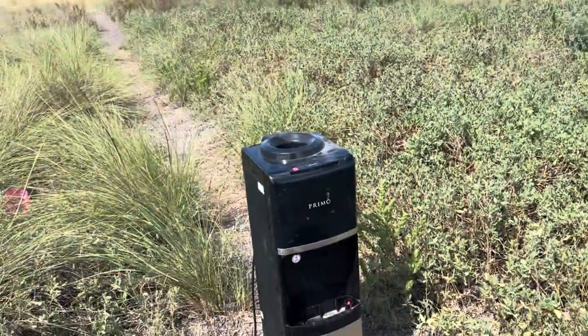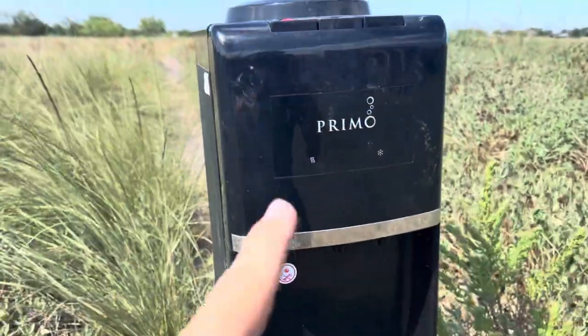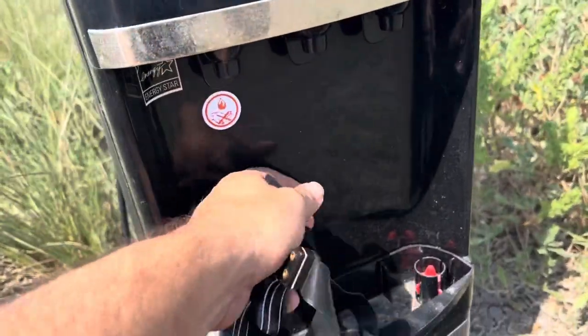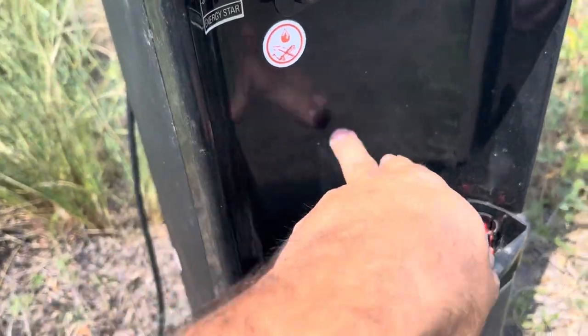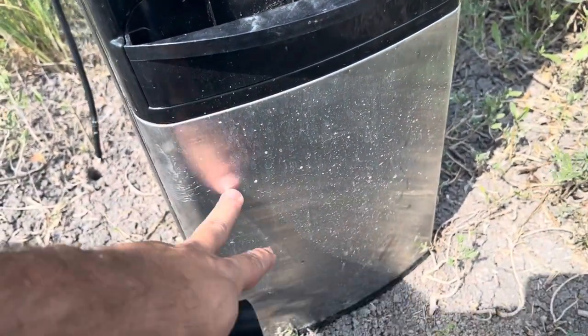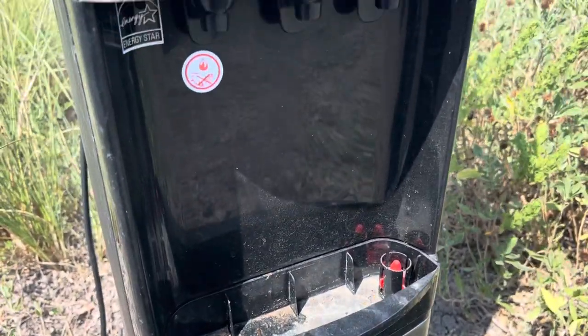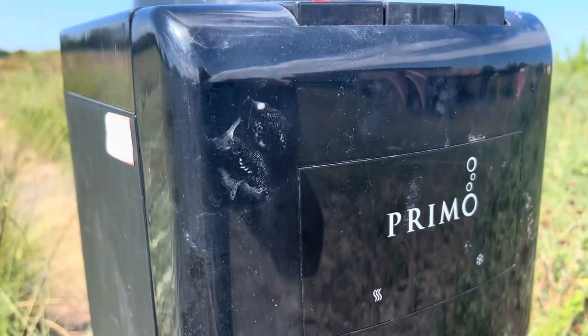So let's see what type of damage we can do to this water dispenser shooting it here on the plastic. This is dense plastic, this is a looser more fragile plastic, and this will be a metallic part here. So let's see if we can destroy it — stick around guys.